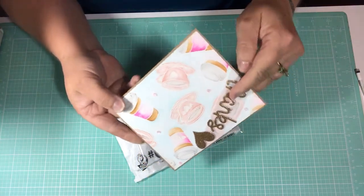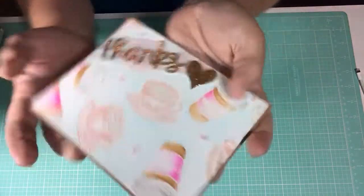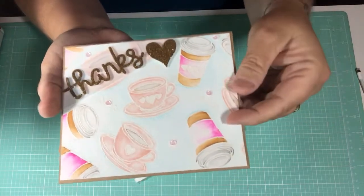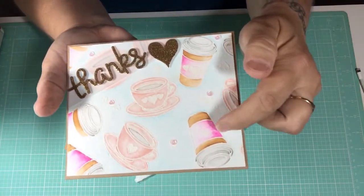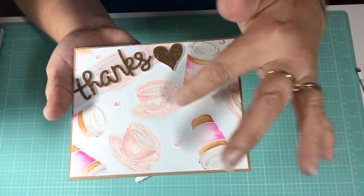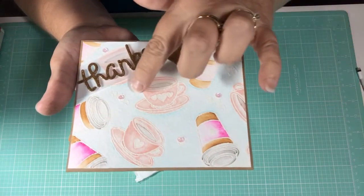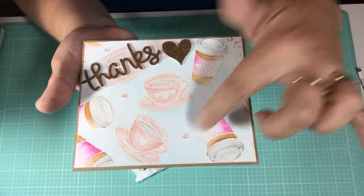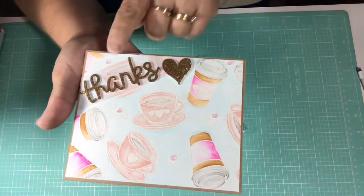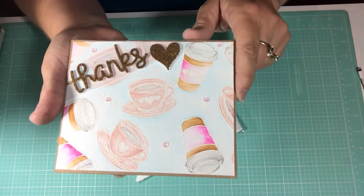Oh my gosh, it's so pretty — it has 'thanks' in gold glitter. It's popped up with probably four or five layers, and same thing with the heart. I love the light colors and then the pop of that darker pink. The cups have hearts on them. It is heat embossed with white embossing and then she colored in the images. There are little tiny groups of three hearts with a little tiny pink sequin in the middle. It has the glitter, which I absolutely love. So pretty!